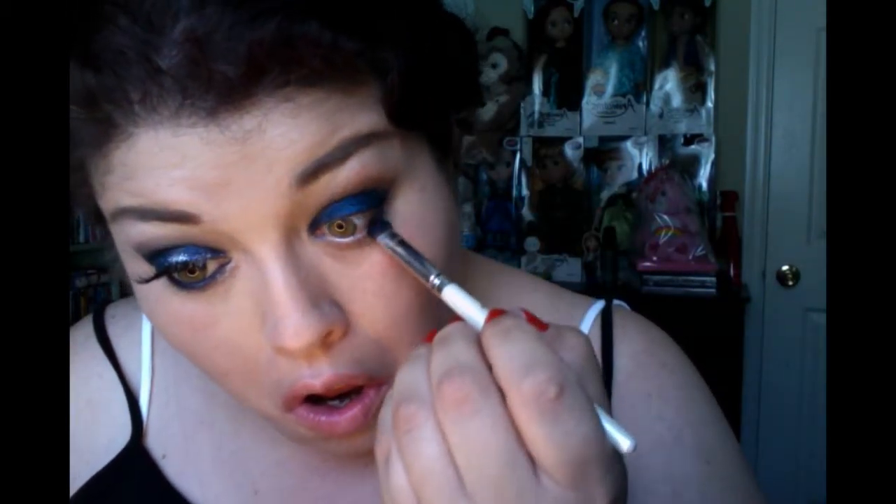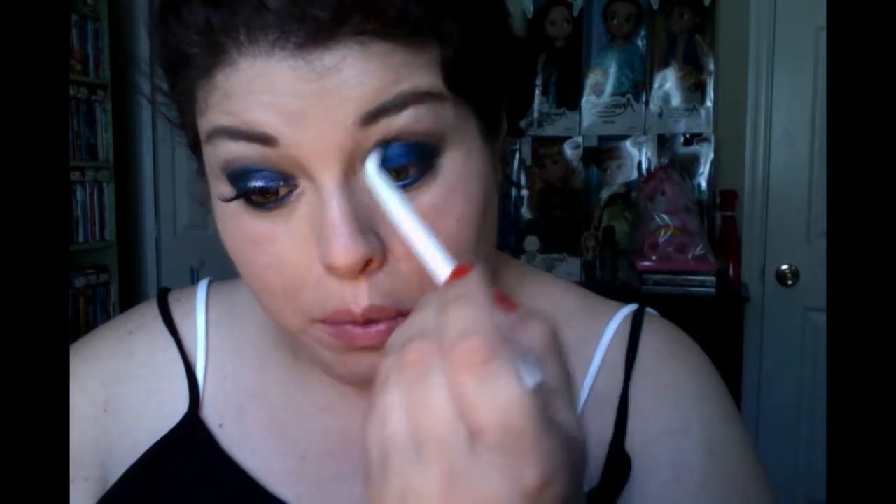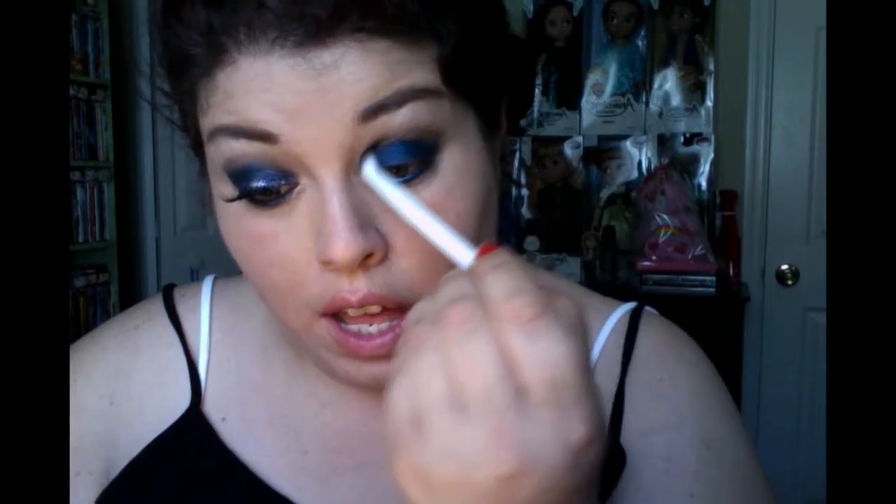Beautiful. And I'm also applying it right under the waterline. Then take a fluffy blending brush — I'm taking the one from Wet n' Wild, the New Vegan Pink Tipped White Makeup Brushes — and I'm going ahead and blending right between where the brown was applied and where the navy blue was applied, to blend those together and give that smokiness effect.